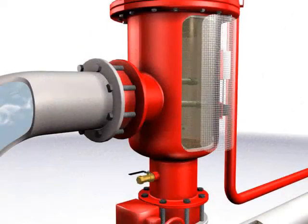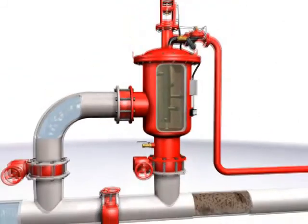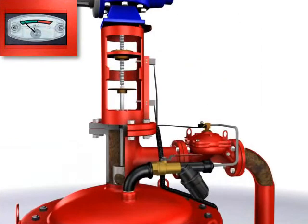Raw water flows through the filter screen from the inside out. Particles accumulate on its inner surface, causing a filter cake to develop. The filter cake causes a pressure differential across the screen.